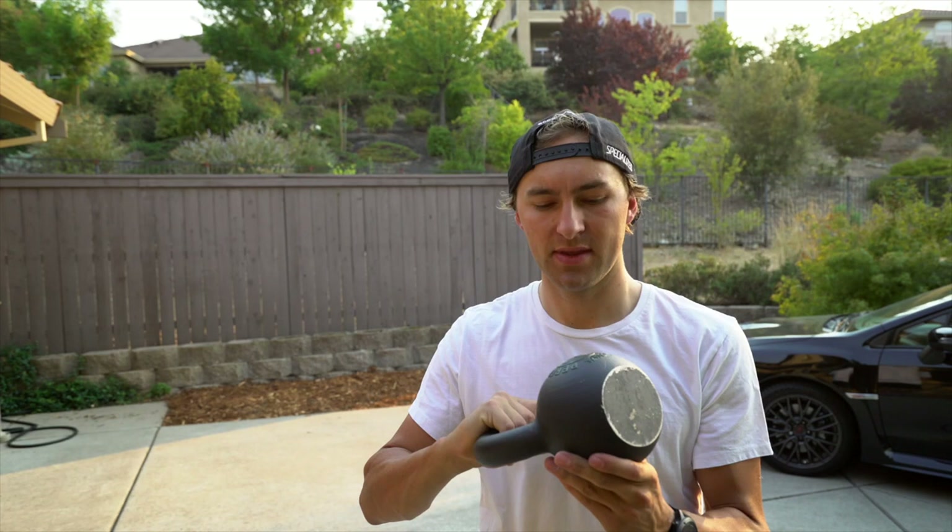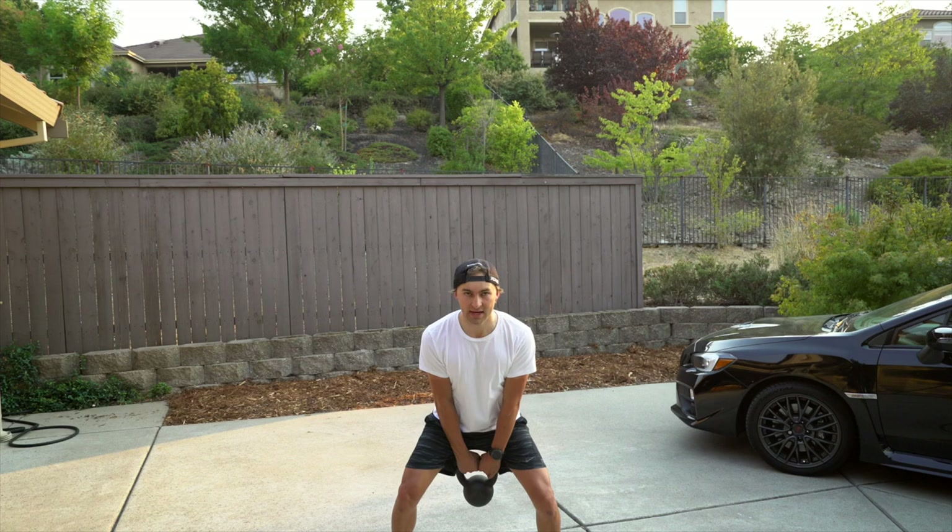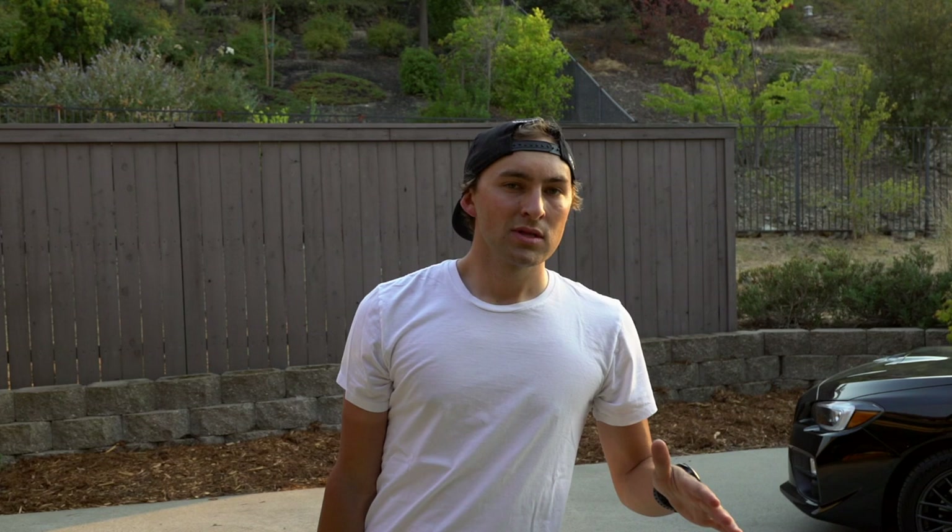Now we've got a 12-kilo kettlebell. What you can do with a kettlebell is different from a dumbbell — the weight shifts at all portions of the movement, so it makes you fight harder and builds stability because of that ever-changing swing of the bell. We can start with basic kettlebell swings, staying pretty planted.